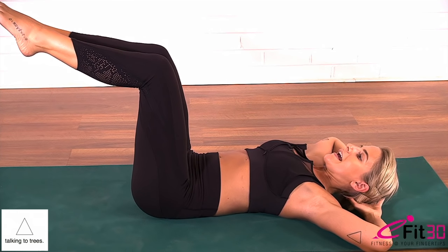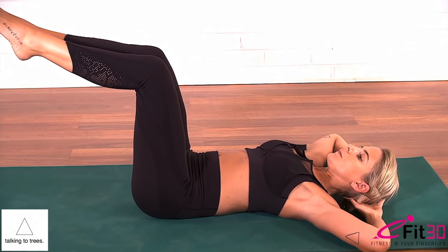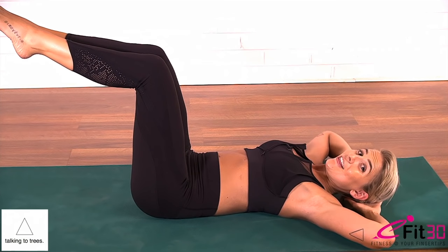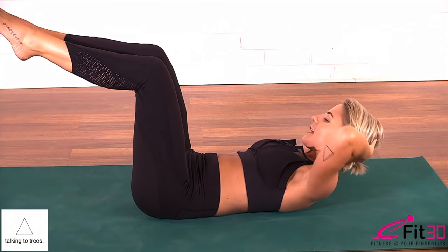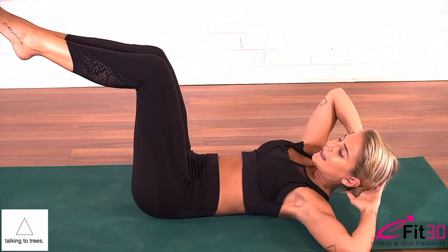Inhale, exhale, inhale, exhale — four, three, two, and last one. Exhale up, inhale lower. Now bringing your hands down to rest on your lower belly, working to feel the belly drawing in and flattening out.